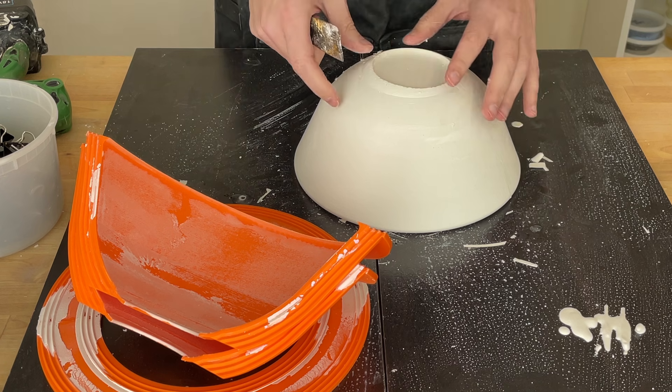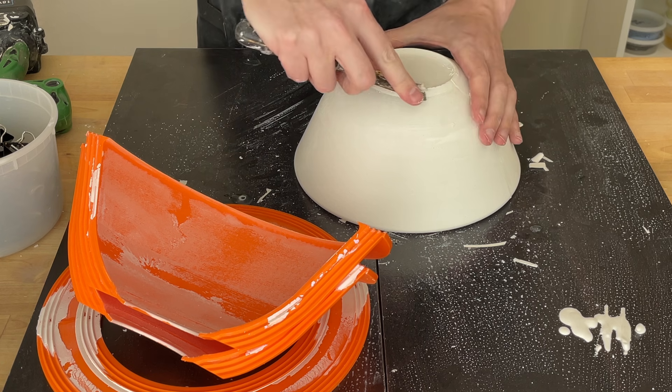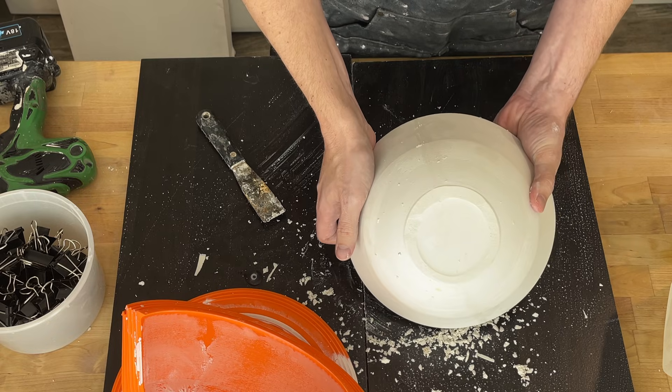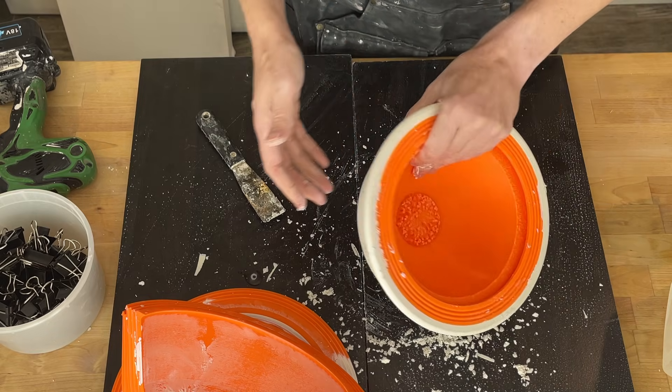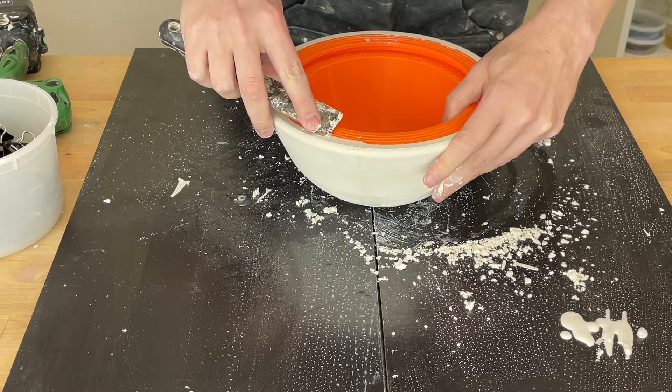There's always this little bit of a lip here from pouring the plaster — sometimes it's too full, sometimes it's not full enough. However, that's the bottom of the mold, so no big deal. It's all cleaned up — we basically just want it to sit flat. Make sure there isn't any plaster that leaked over onto the mold.